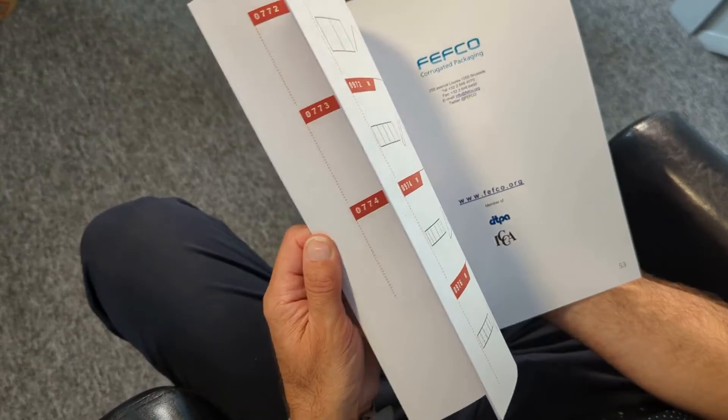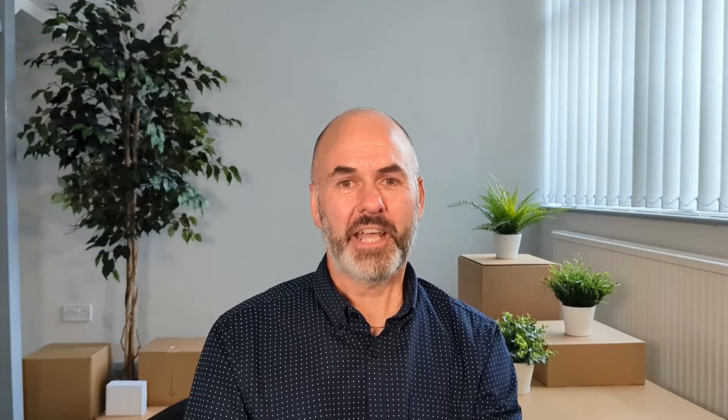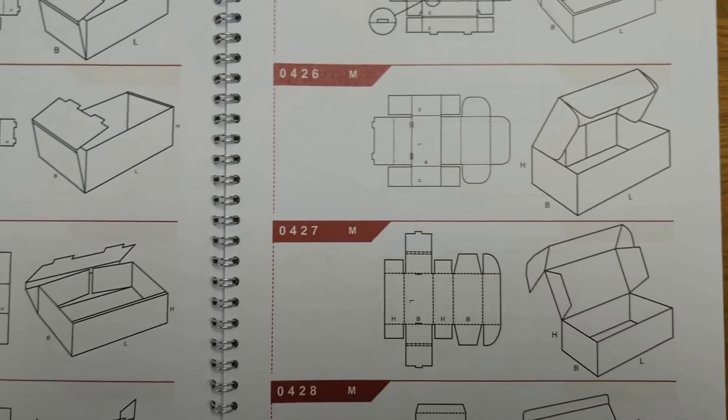Firstly I'd like to apologise — last week I was waffling on about FFCOs and 0201s and 0203s and not really explaining what they were. Quite simply, they are just the industry recognised codes for various different styles of cardboard boxes. Today we will specifically be looking at the 0426 and 0427 die-cut styles.